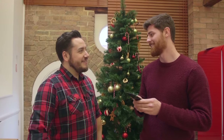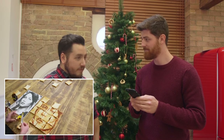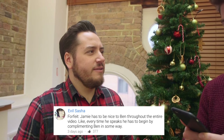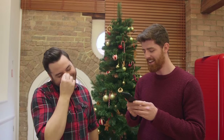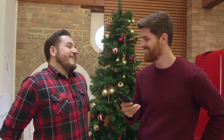Comment of the week from Evil Sasha, from our Toast Art video with Nathan. The forfeit suggestion from Joe Florence: Jamie has to be nice to Ben throughout the entire video — every time he speaks to Ben, he has to begin by complimenting him in some way. That got 377 thumbs up, so keep an eye out for that once Jamie's thought of anything nice to say about Ben.